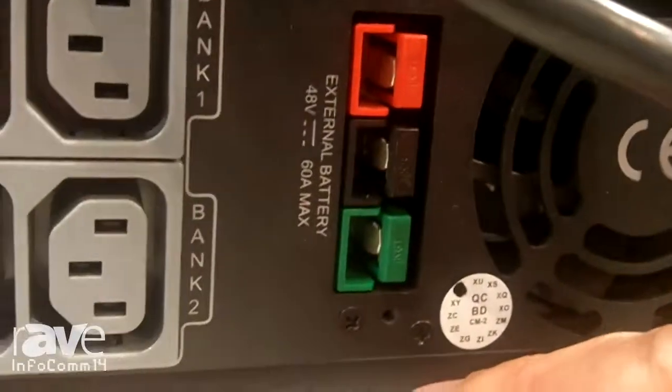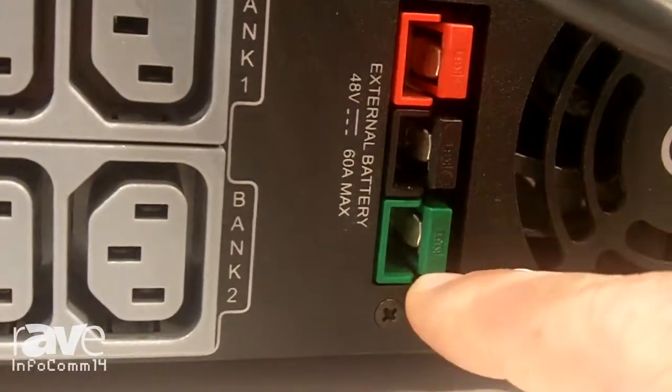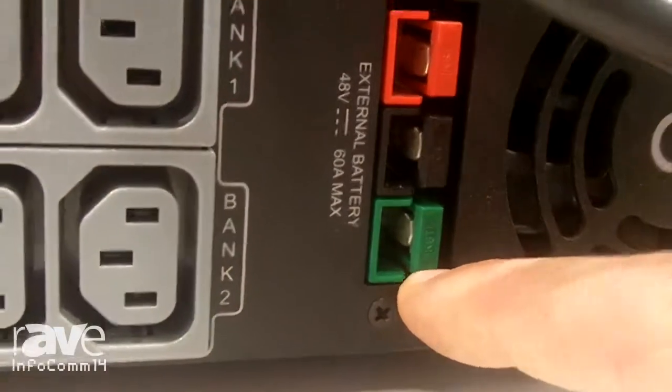You can also expand the battery pack. This has 1500 VA of true sine wave battery backup, but if you want to expand that, you can plug a 2RU battery expansion in here and it's going to quadruple the battery run time.